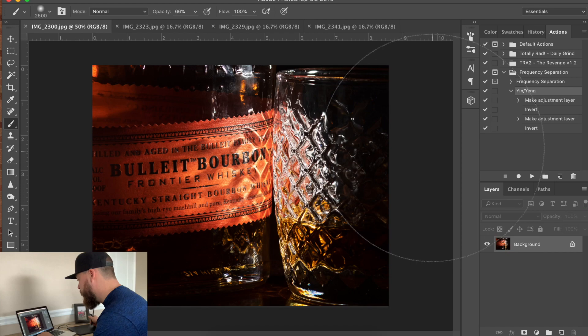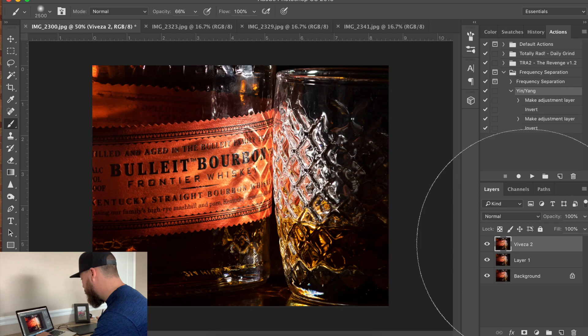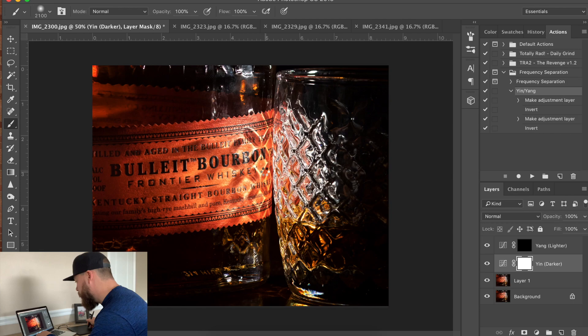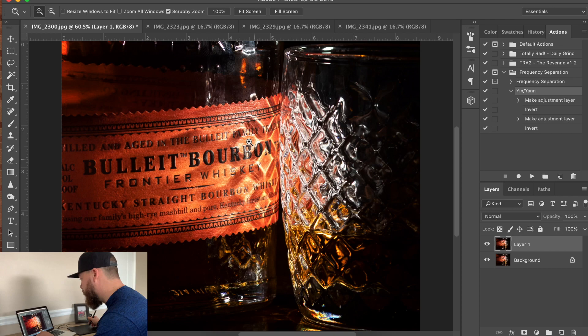Moving on to our second shot. I'm going to check our white point and add the Baviza to this one too. If you add Baviza to portraits, make sure you mask it off of their faces because it just doesn't look good. Here is before and after the Baviza. Then I'm going to do the same thing with the Yin and Yang crop on the label. This is straight from Lightroom and here is our Photoshop edit. Pretty simple edit — it was easy to do straight out of Lightroom.